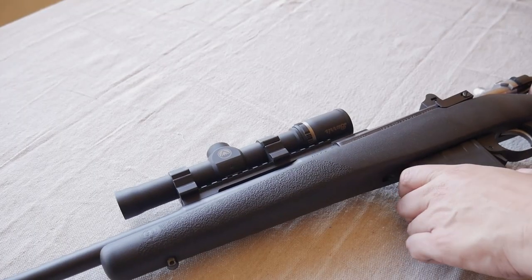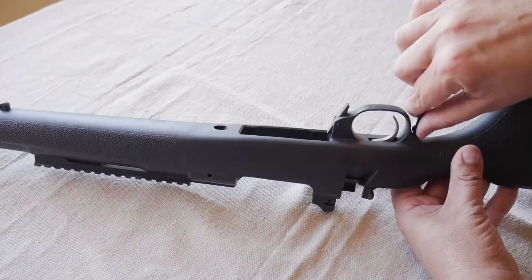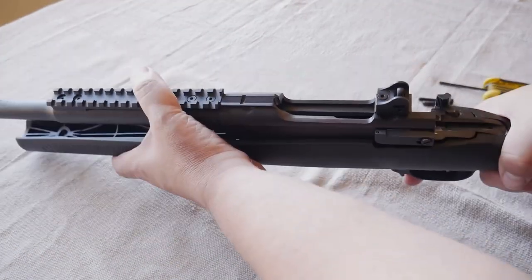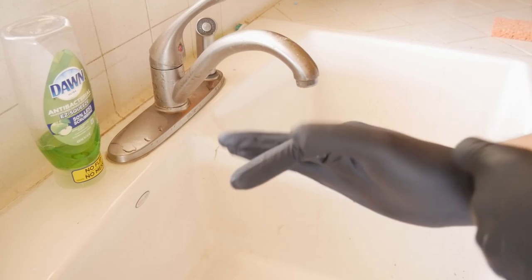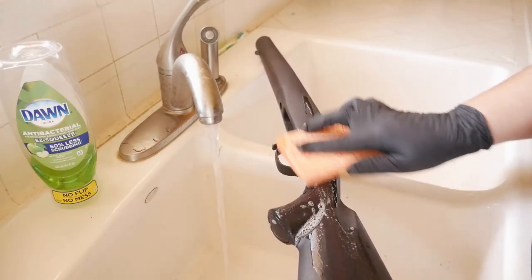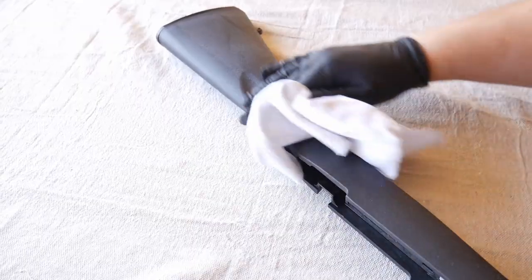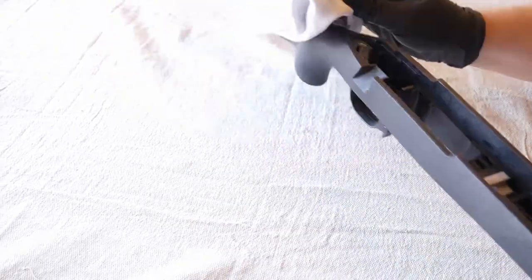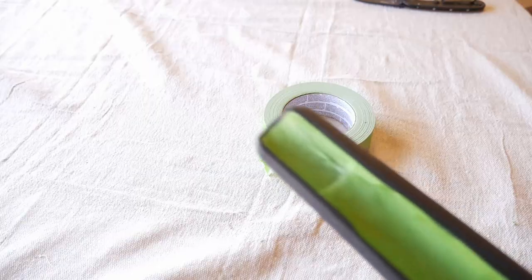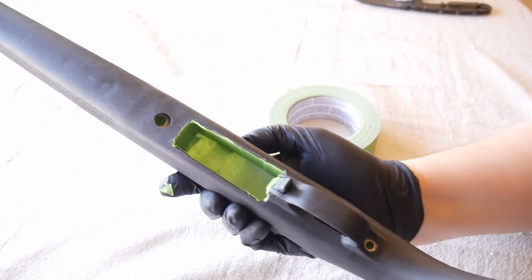We'll begin by disassembling the rifle, taking off the scope, and then removing the barreled action from the stock. Next, wash the stock down with dishwashing soap to degrease it. Wear your gloves to keep any grease off the surface. After a thorough drying, take your frog tape and tape off any sensitive areas you don't want painted. Be sure to mask off the barrel channel and magazine well.